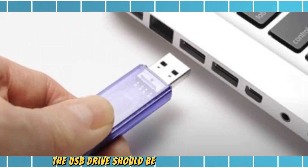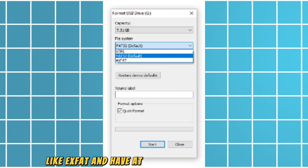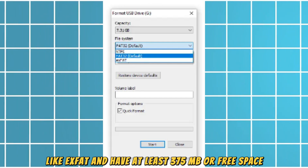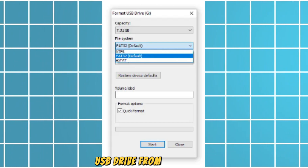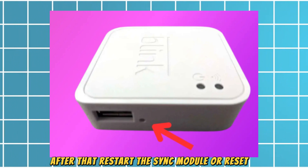The USB drive should be in a supported format like exFAT and have at least 375 MB of free space. You can also try reformatting the USB drive from a computer.